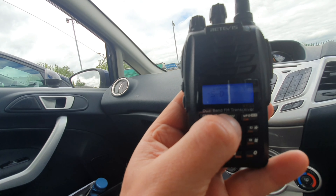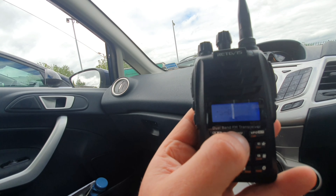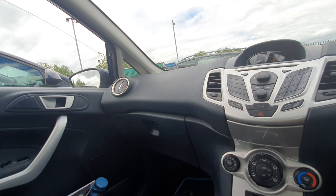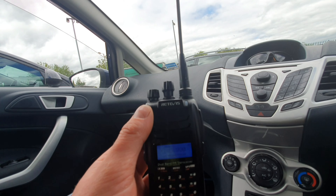It's also extremely easy to program repeaters on the fly without any computer software. You can use CHIRP, but on the RT23 you can just set it up in the VFO with a channel, offset, and tone, then save it to the radio by long-pressing the menu button — you choose a channel and you only have to do it once. On the UV5R and all its copies you have to do it twice: once for receive and once for the transmit tone. Easy to use, and great to have those additional controls on top for volume and channel.